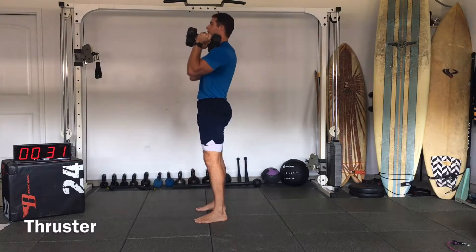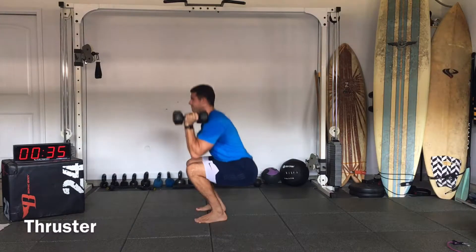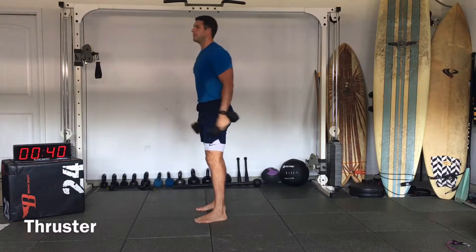Everything's engaged. 10 seconds. Straighten the legs all the way up at the end.